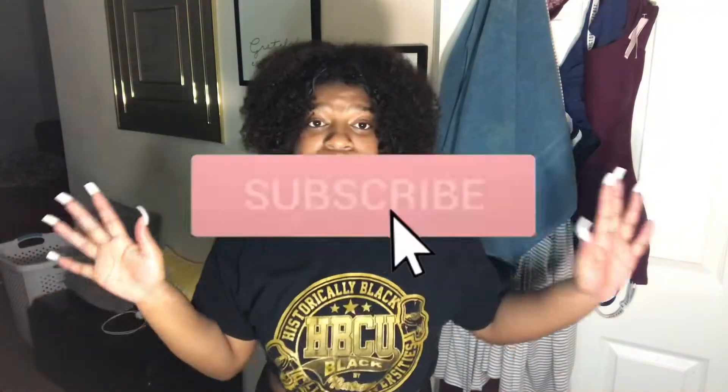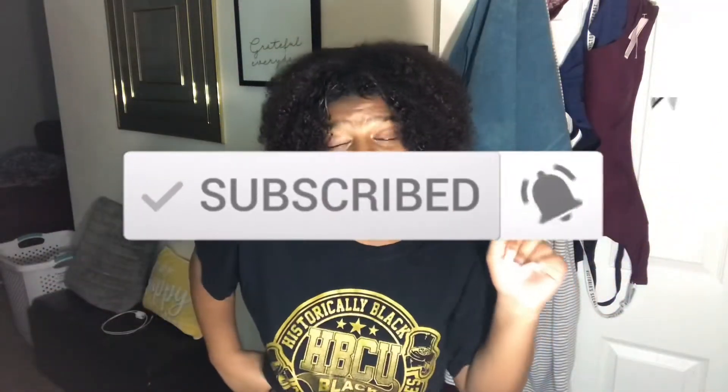Before we get into the video, like, comment, and subscribe and beat up the notification bell when she been talkin' shit. Let's get it.